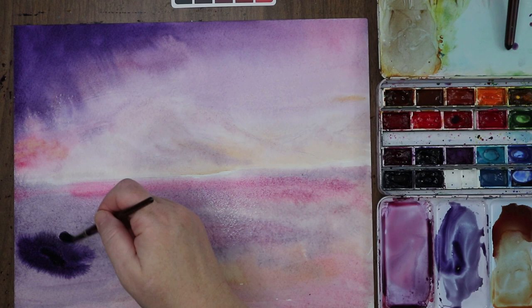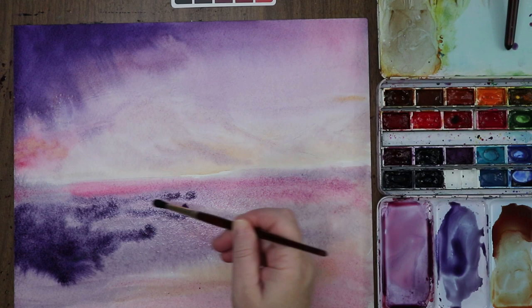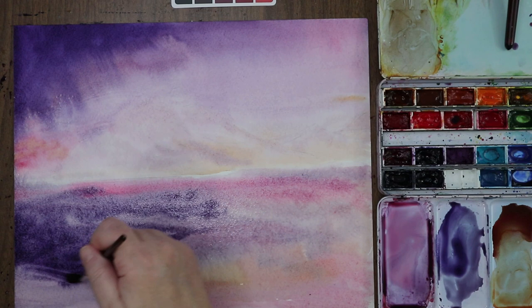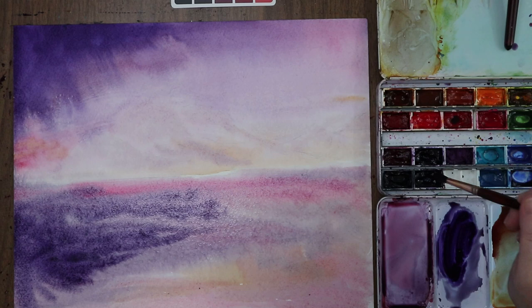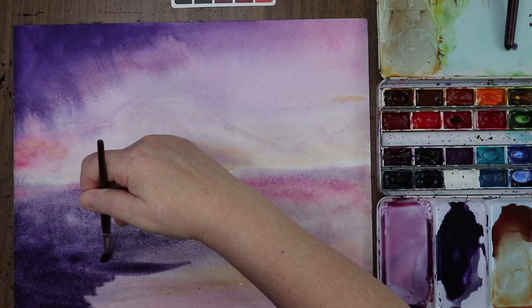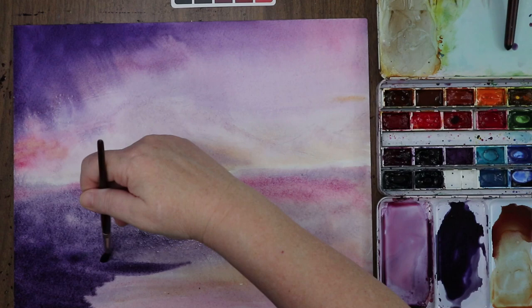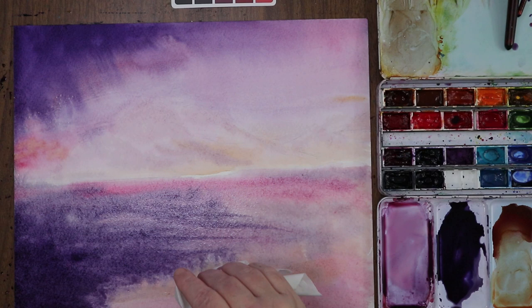Going in with dioxazine and neutral tint right through here and down to the bottom of the page. This corner is nice and dark. I'm going to drop some water here to soften that edge and give it a more cloudscape effect.